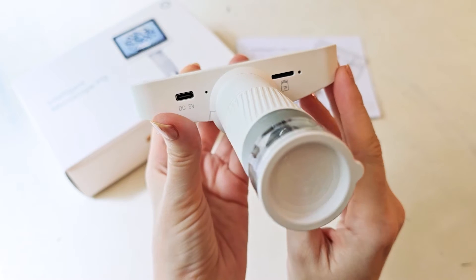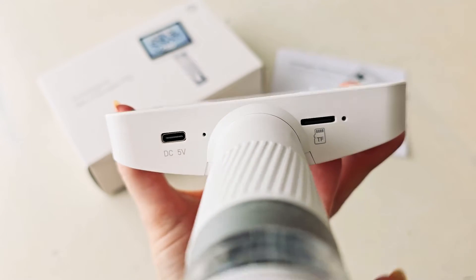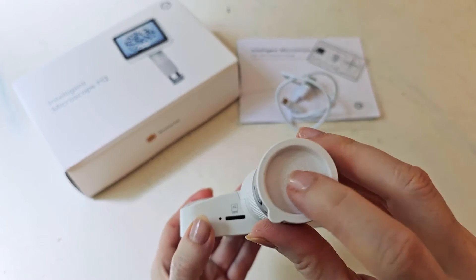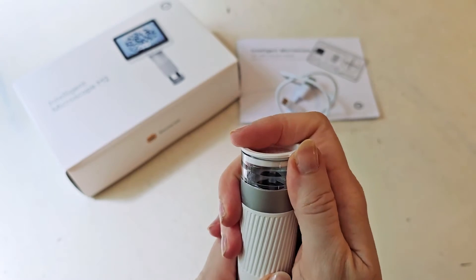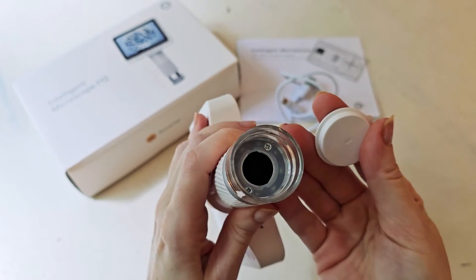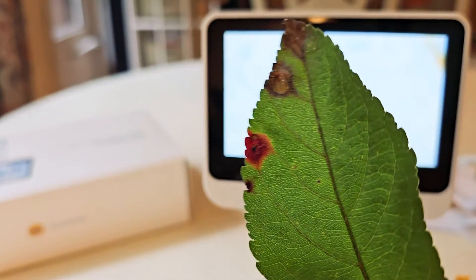Down underneath, one port is for the power cord and the other is for storage. On the bottom, there's a cap that comes off, and inside that is where the microscope lens is. You would just put that part down over whatever it is that you want to be looking at.